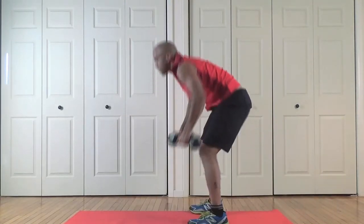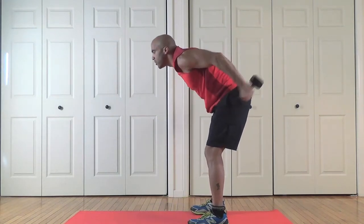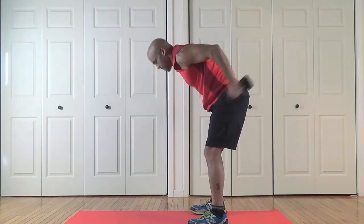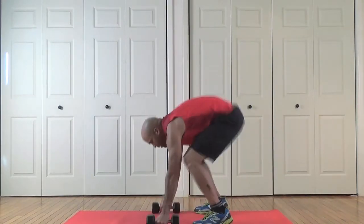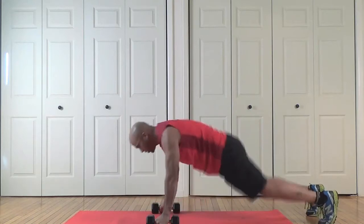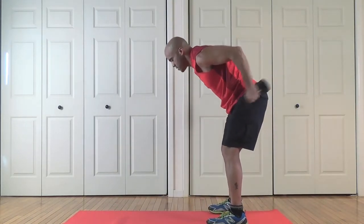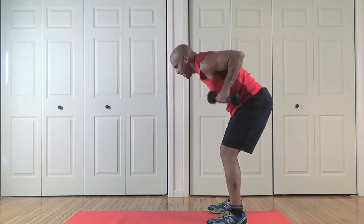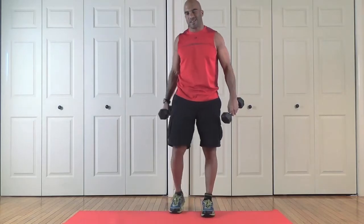And back to the tricep kickbacks — one, two, hang in there, three, four. Here we go. We're rocking it now. That's one and two. Almost done. One, two, three, and four. Nice work. You've got to love those burpees, right? Good job.